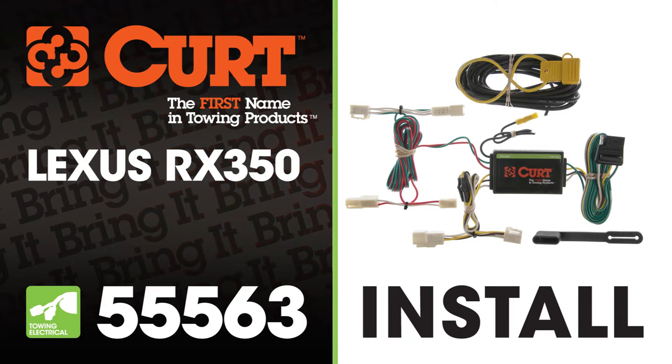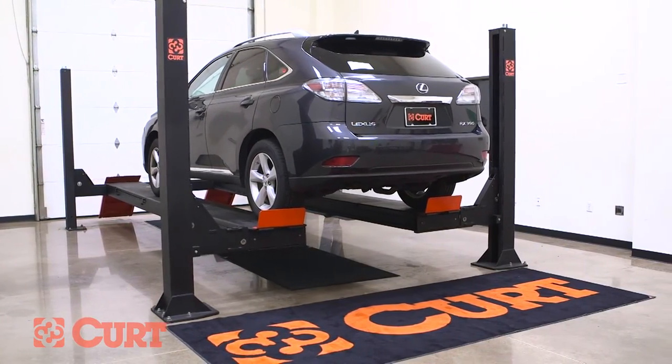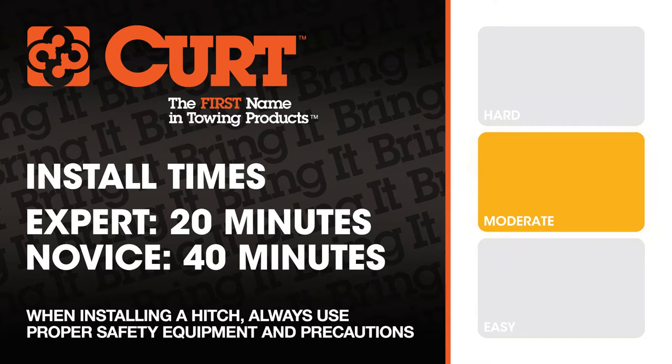Welcome to the installation video of the Curt 55563 Custom Vehicle to Trailer Wiring Harness on the 2010 Lexus RX 350. For a better view of the installation, we'll be using a lift. Like most of our installations, this vehicle does not need to be elevated for the install. We estimate this installation to take 20 to 40 minutes, depending on your level of expertise.